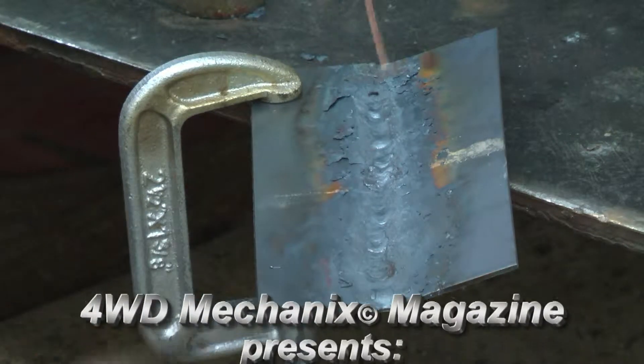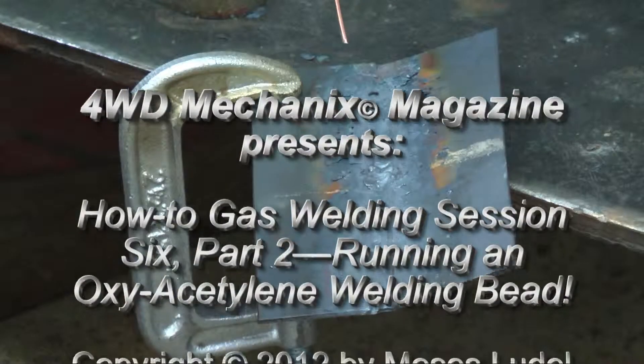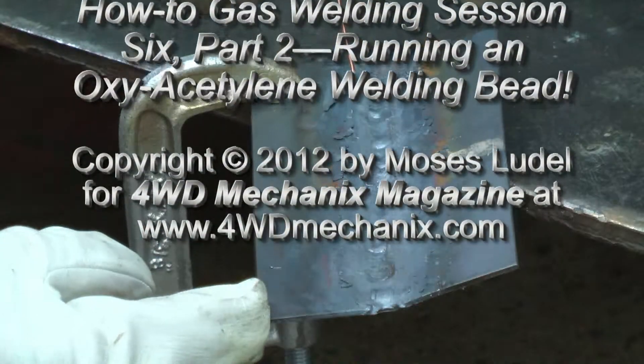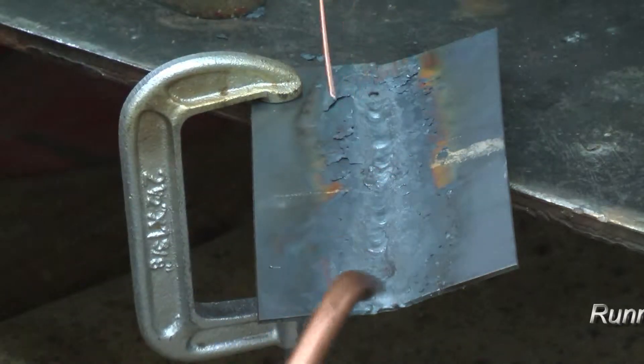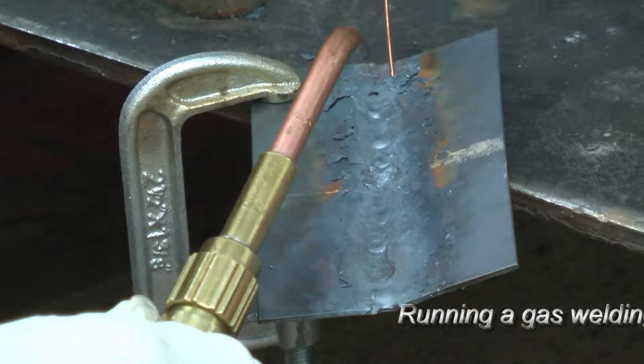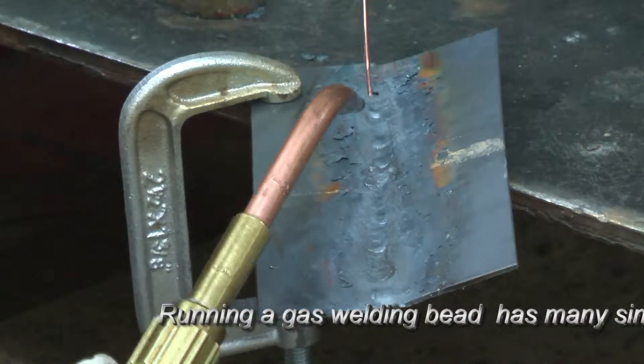I've been fiddling around with this plate. We've got a couple of practice beads going on here. I'm going to run a bead over this and actually show you how to form a bead. I've repositioned the plate so that you can see it and I'll be running the torch this way in an effort to make sure that you can actually see the puddle form and the movement of the dipping of the rod and so on. We'll talk about that as we go along.